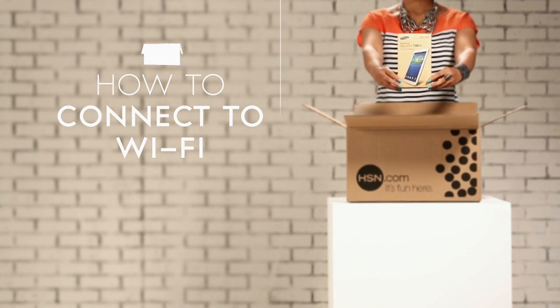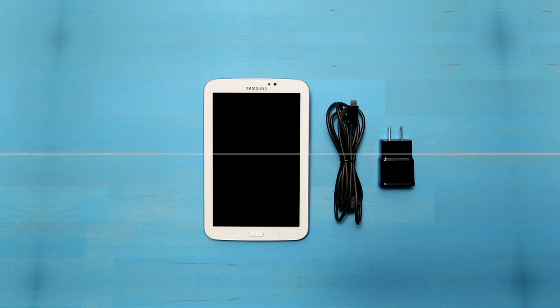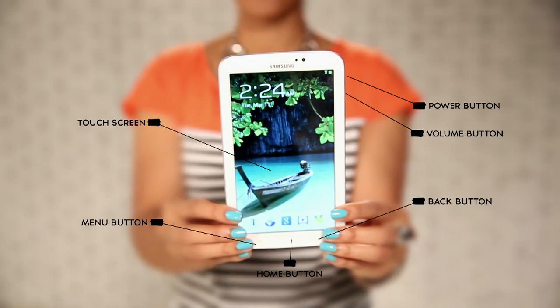Now, let's take a look at what you got in your order. Everything there? Great! Now let's take a look at the Samsung Galaxy Tab 3.